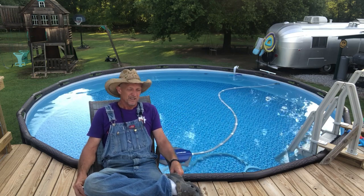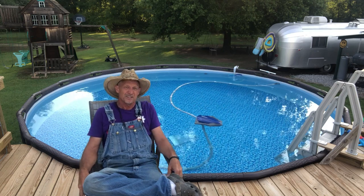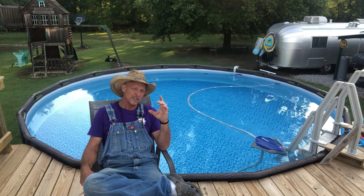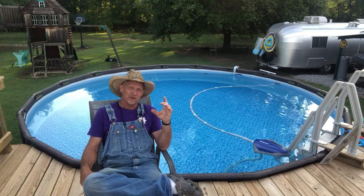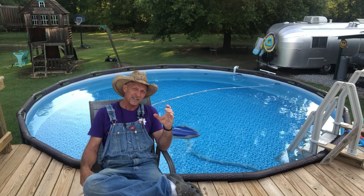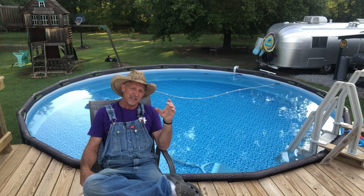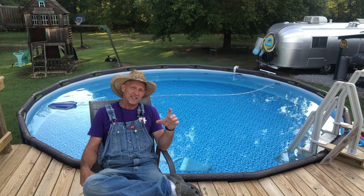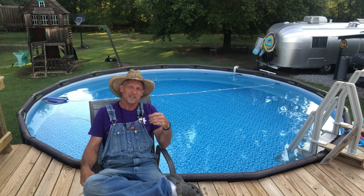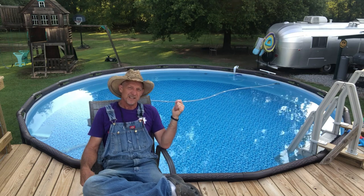We've been getting a lot of rain, so it's been a couple of times I've had to drain the pool because it was filled up and going over the sides. And even with all of that rain, all I do is keep that little floater floating around out there. I put three chlorine tablets in it. I know if you read on them, they say this pool ain't enough gallons to put three chlorine tablets in it, but I put three tablets in there and test the pool once a week — it's always testing good.